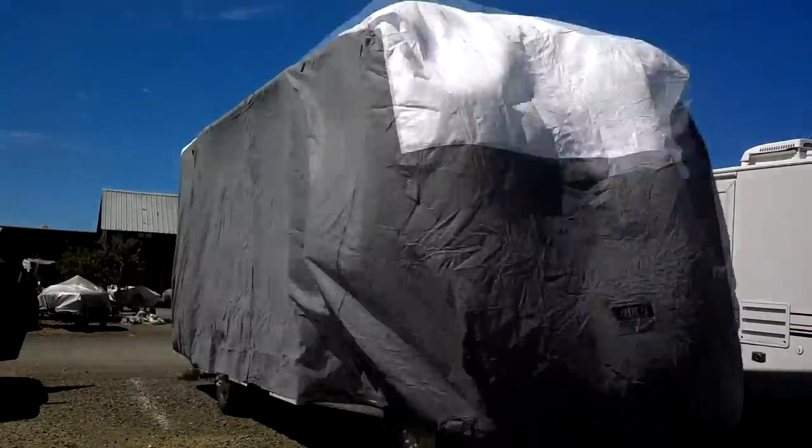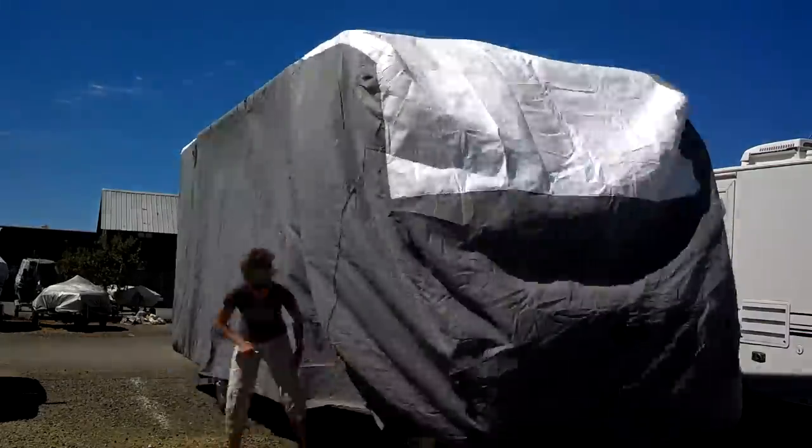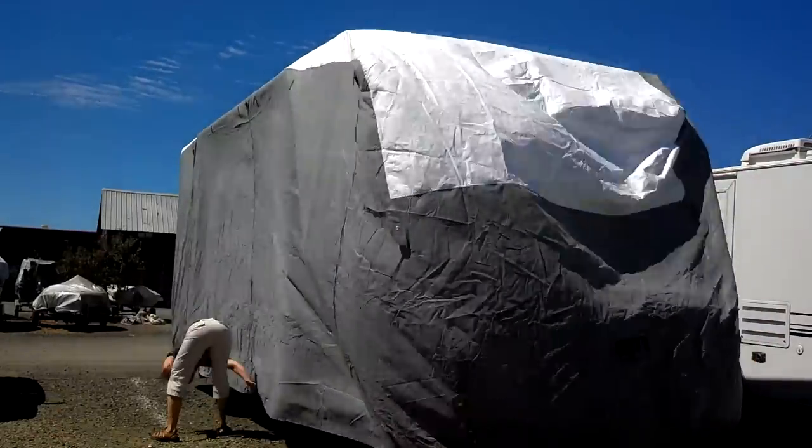These Tyvek RV covers come with a zipper on the outside so you can get into the doorway. When we started putting it together, it comes with clips that go underneath the RV to hold everything down.